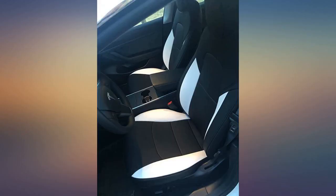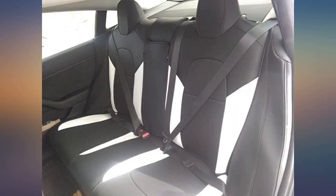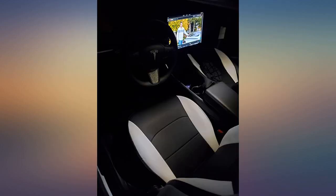I would definitely suggest installing this with one other person. After watching the video, I installed the two front covers which took about two hours, and then my husband helped me install the backseat covers. I am really satisfied with this product and I definitely recommend this to anyone looking to spruce up their Model 3.